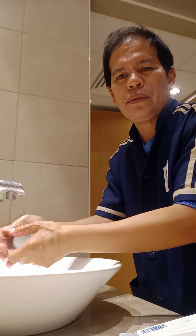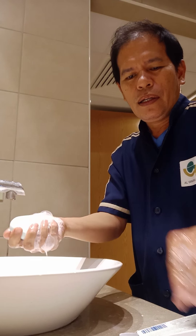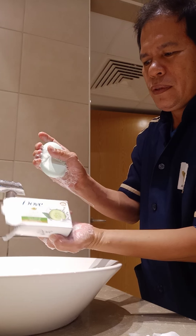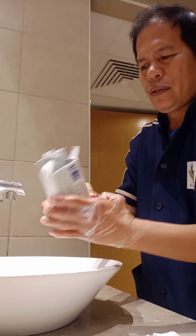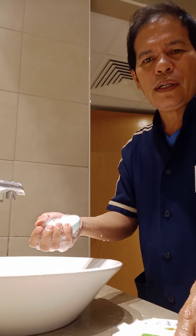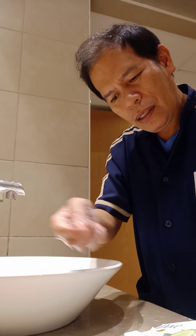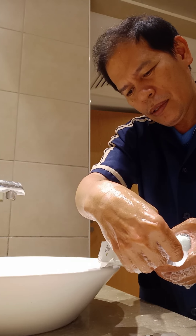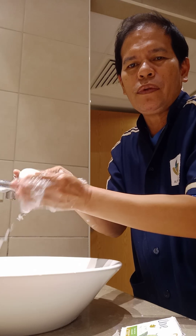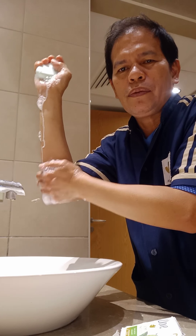Good afternoon everyone. The product I am using is Dove soap — the green Dove papaya chicles converged flavor. That is the soap I am using for handwashing.